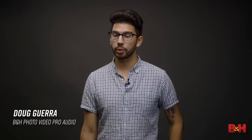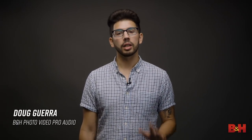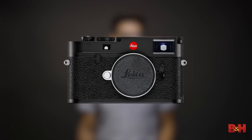Hey everyone, Doug here from B&H with a quick announcement from Leica. A little over a year ago, Leica introduced the M10 rangefinder camera. It brought a huge upgrade in image quality to a format that's known for its functionality and aesthetic — one that encourages you to take your time and compose your shot thoughtfully.